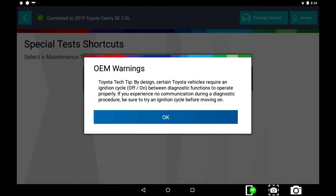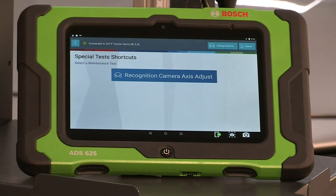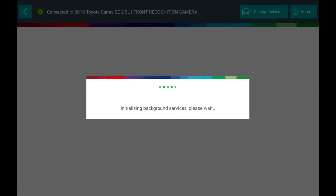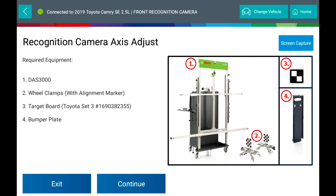Select Front Facing Camera. Select OEM Special Warnings. Required Equipment: DAS 3000, Wheel Clamps with Alignment Markers, Target Board and Bumper Plate.